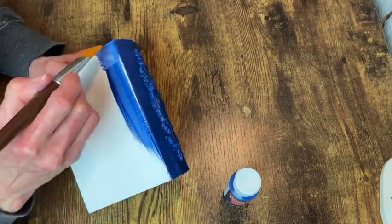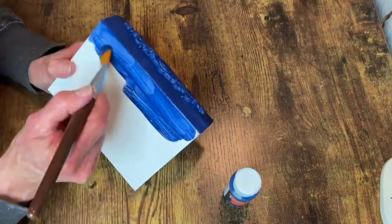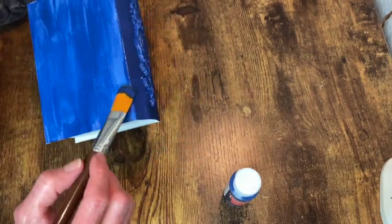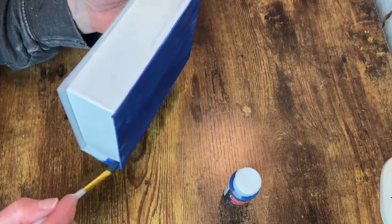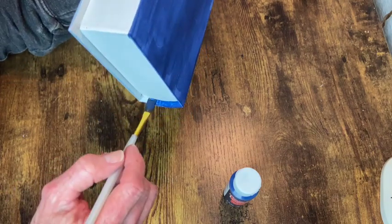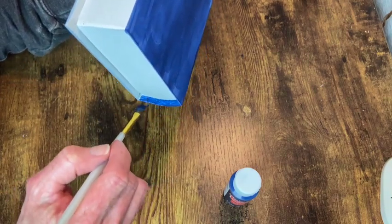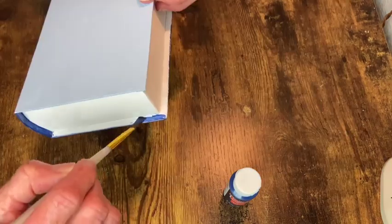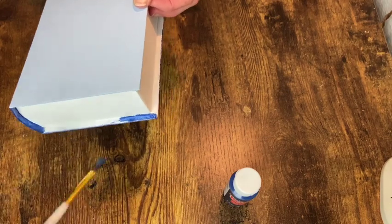Then I was able to just go ahead and paint the back cover of the book in the same color. It took two or three coats, but with the acrylic paint you just don't get the coverage that you do with chalk paint. So it just meant a little more time and effort on my part to get to the finished product.